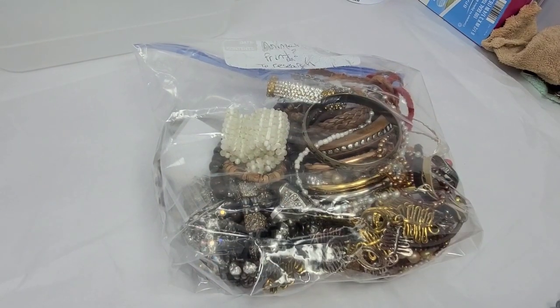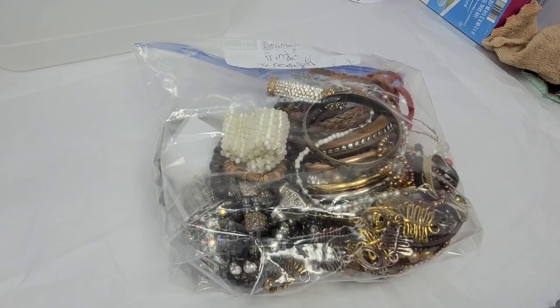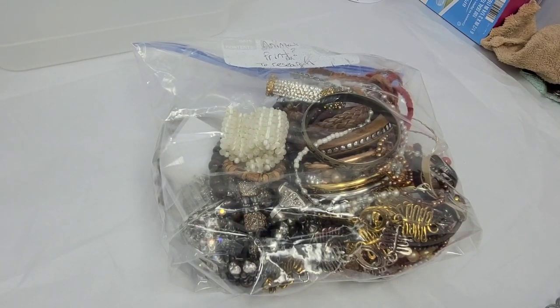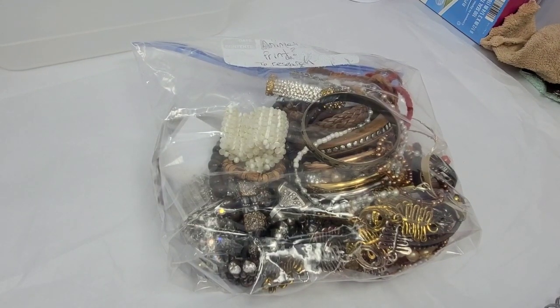Hey y'all, it's Kaylin. Shalom and welcome. It is another jewelry video — another jewelry video because it's Flipping Jewelry for Change.